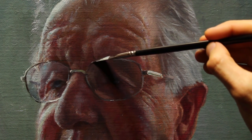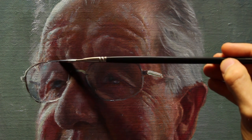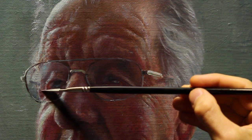The glasses need just a touch more definition with some darker marks and some cool metallic grays. I'm going to be using my titanium white, umber and ultramarine blue and a touch of quinacridone magenta to get some of the violet in that metal color.